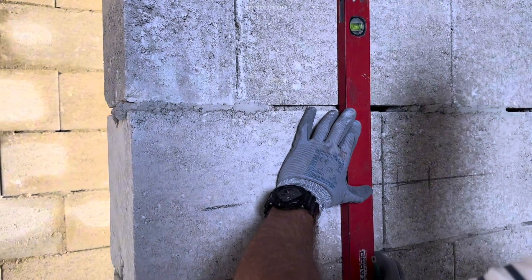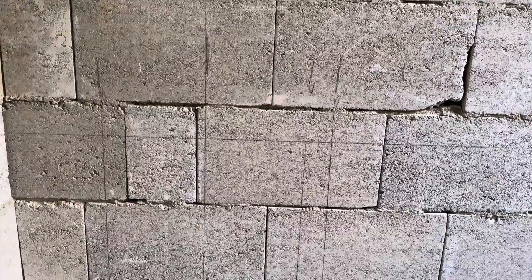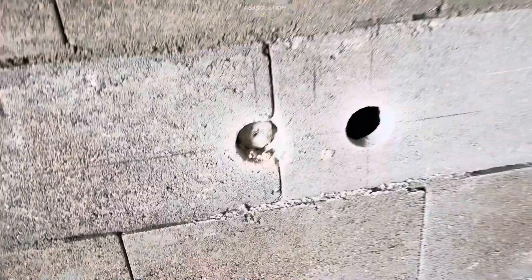First, you need to check the FFL, meaning finish floor level, then you need to make the mark. Here is going to be flushing, and here we are going to install the water heater. Also here is going to be a bathtub, and this side we have a shower mixer. We have a hand shower here, a concealed mixer, and on top a head shower. Here is going to be a sink.